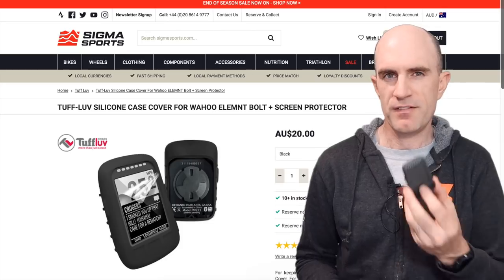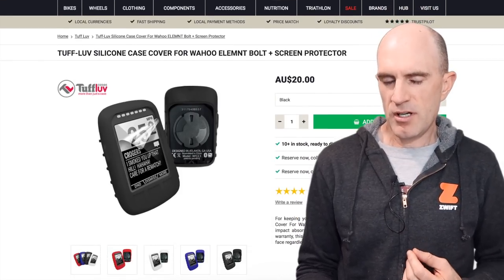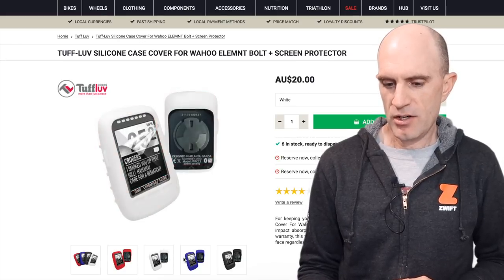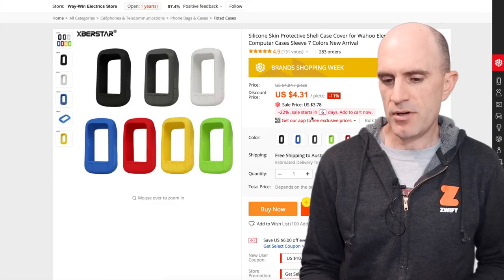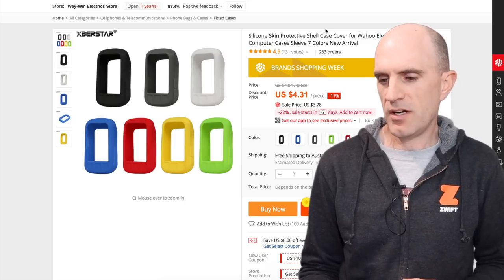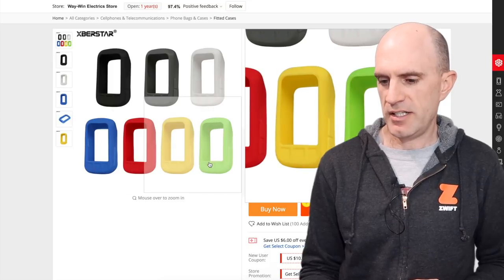At the options available for the Element Bolt over on Sigma Sport, there are a number of different options — well, by a number I mean a few: there's black, red, white, blue, and we're back to black again. Over on AliExpress there are a few more colors of the rainbow. Different pricing, maybe a little bit different quality as well, but there are options there for your Element Bolt: black, gray, white, blue, red, yellow, and green.